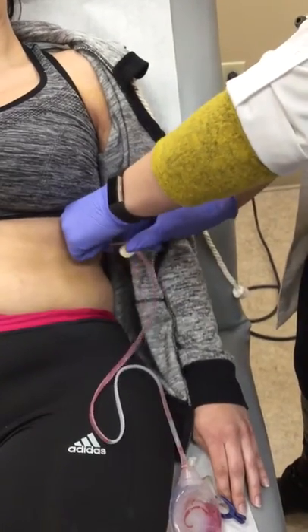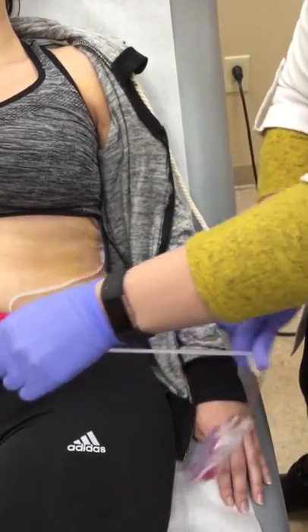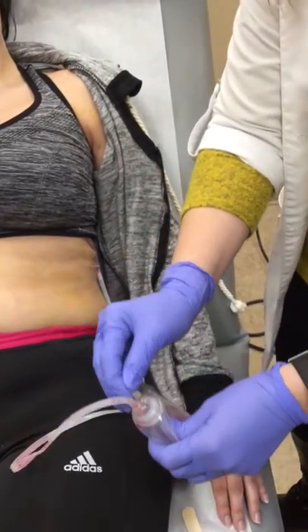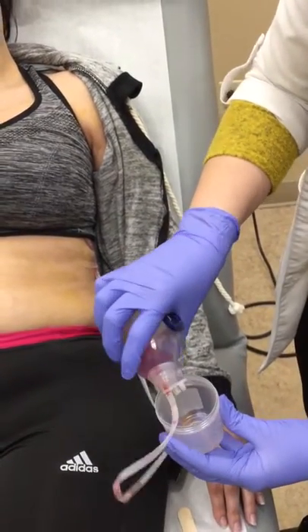I'll do that one more time. Now what you want to do is open the top of the JP drain by holding it up like this. Take your drainage container and puff it gently into the cup.